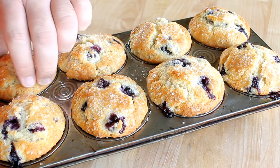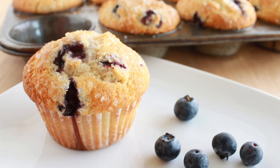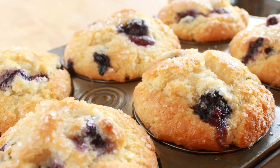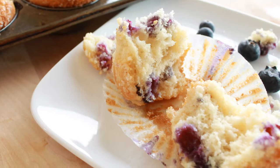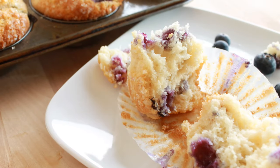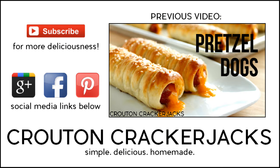Let the muffins cool off a little bit in the pan before removing them, then serve with a cup of coffee or tea — a delicious breakfast or snack. Hope you guys enjoy! Thanks so much for watching, and if you like this video be sure to give it a thumbs up. Subscribe for more deliciousness and to keep up to date on all my latest videos. See you next time.